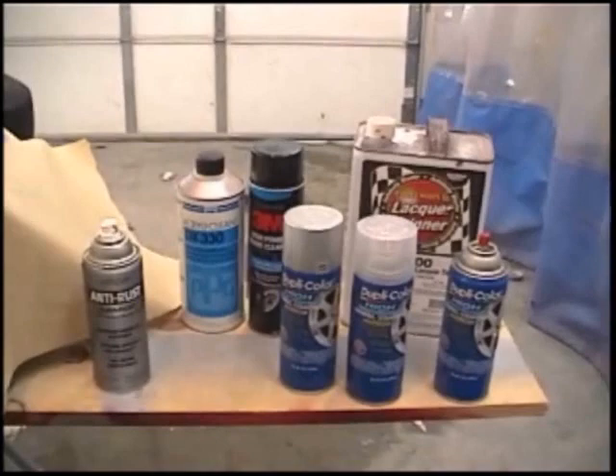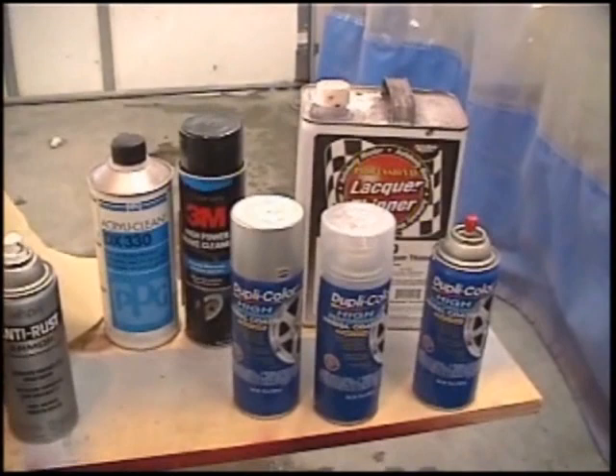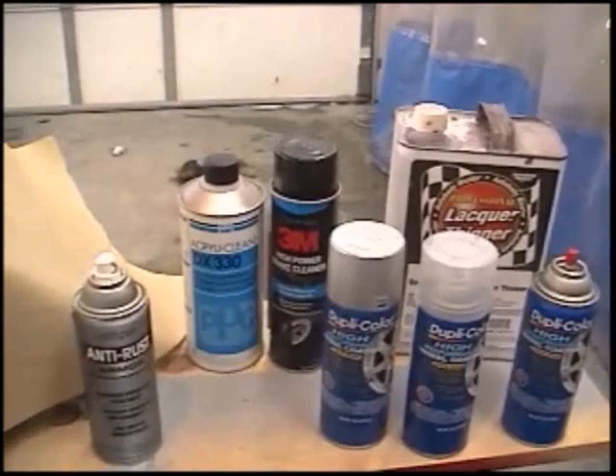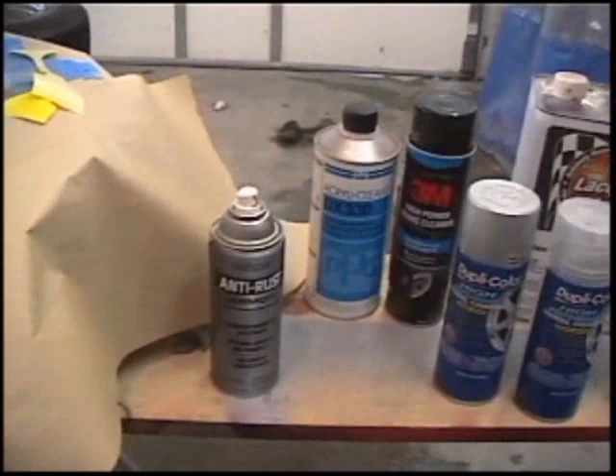Here are the products you'll need to paint your wheels: some silver paint, some clear coat, and black paint — these are Dupli-Color, bought at the local parts store. Also some lacquer thinner in the back there — you'll need that to help keep the wheels clean before you paint them. High-power brake cleaner and some grease and wax remover. And of course the gray backing, which is the dove gray for the back of the wheels. You can buy something similar that works for you — it doesn't have to be exactly these products.